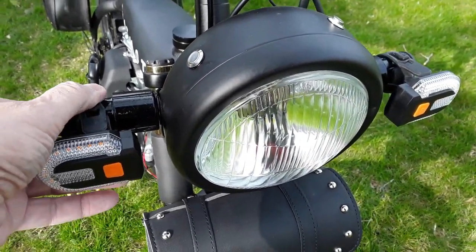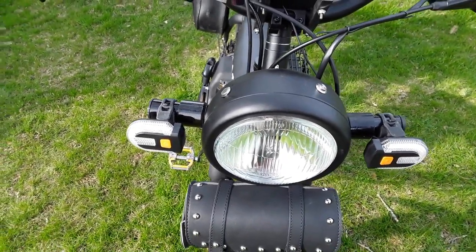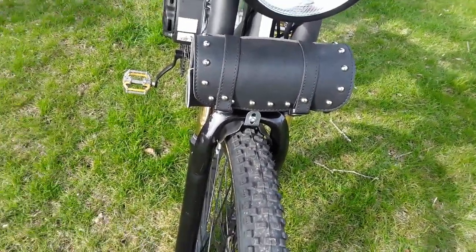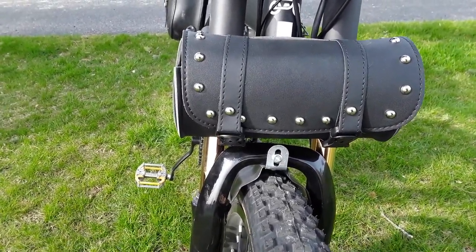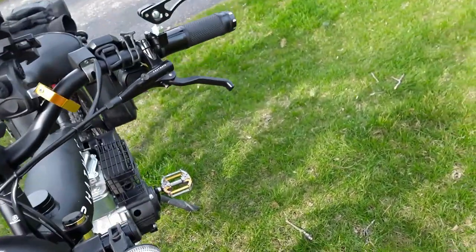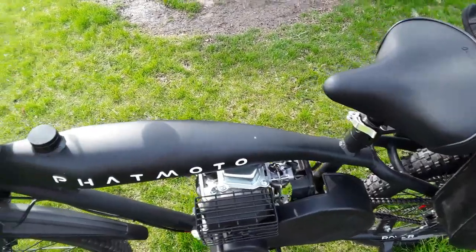They sent me another headlight unit and it has totally different wiring. I haven't looked into it enough, but it does the same thing — drains the battery overnight when it's turned off. I also picked up this little tool bag off of Temu and it works — got my tools in there.